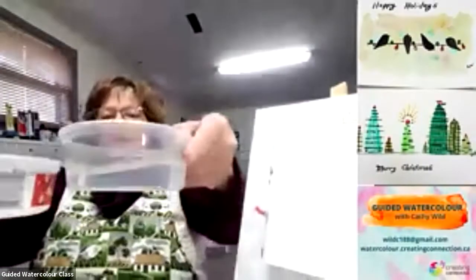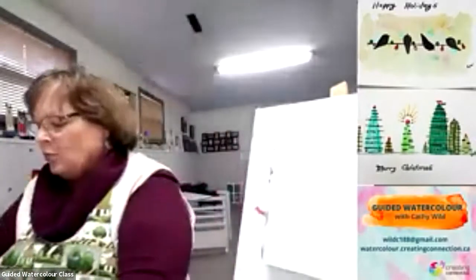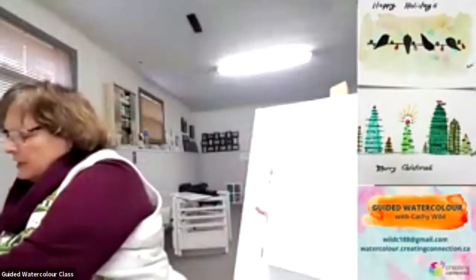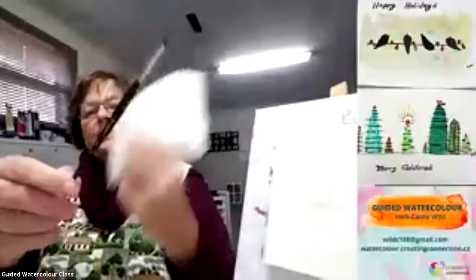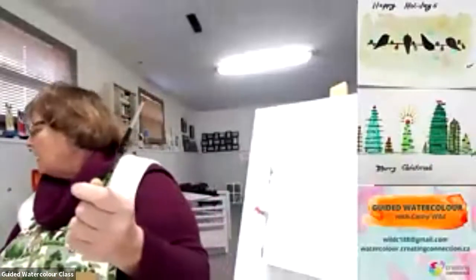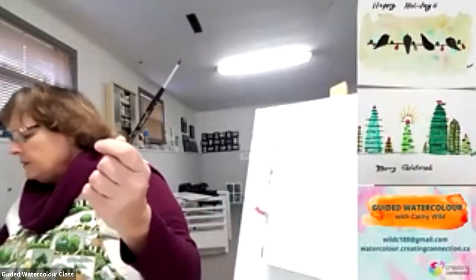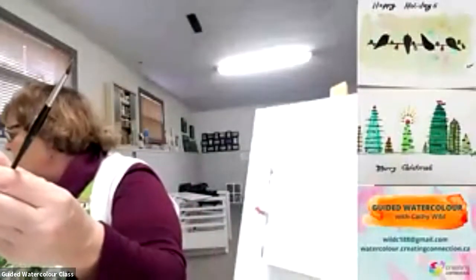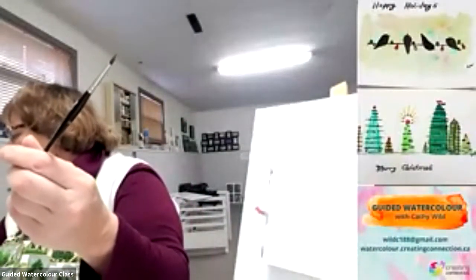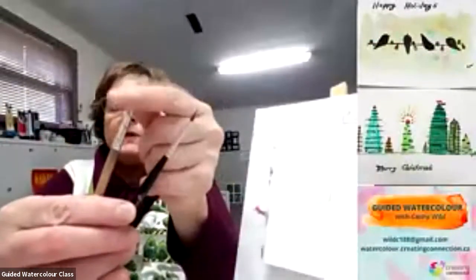I'm just getting my water buckets together. You want to have two containers: one that you'll keep with clear water and one you will use to clean your brushes off. You'll want some paper towel and some brushes. I'll use a number five — actually it's bigger than a five, I think it's an eight — just because it's going to cover a little bit bigger background.